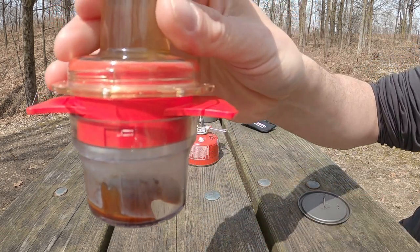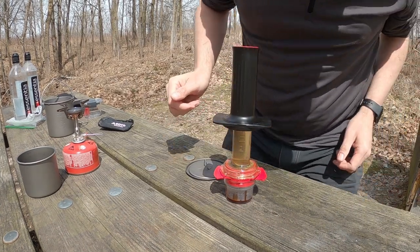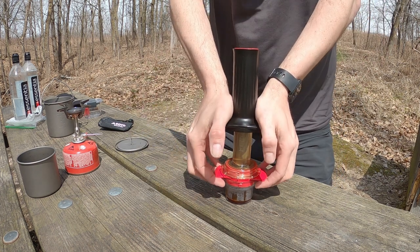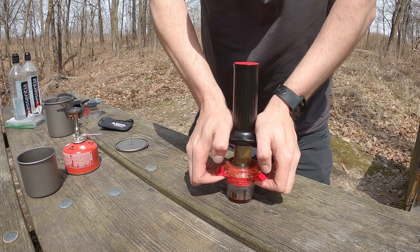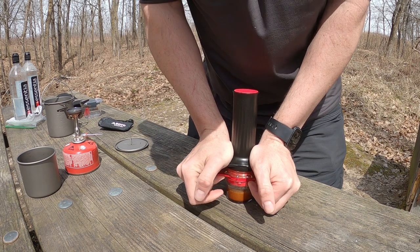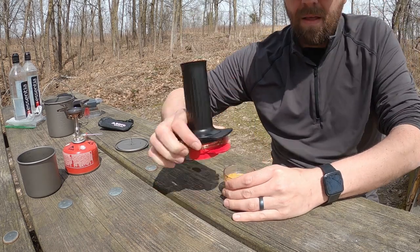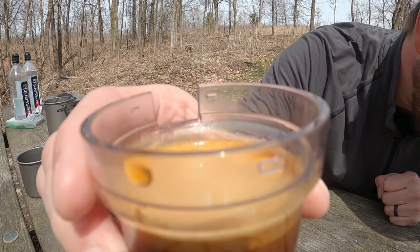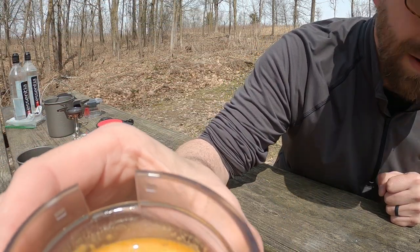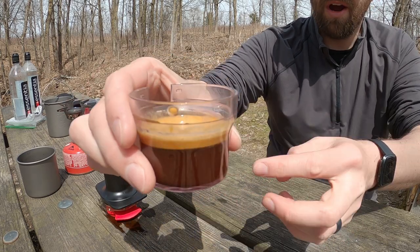We are going to push down a little bit until we start to see a little bit dripping out. There we go — got a little bit dripping down there. Look at how good that looks. So that's where it gets fun — we want to push this as hard as we can, that's how we make the espresso. Mostly you're going to want to squeeze. Great hand workout. There we go.